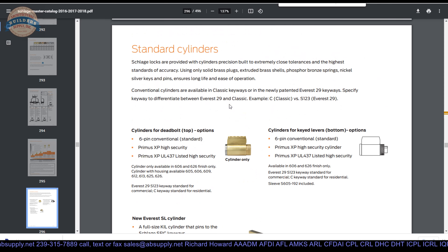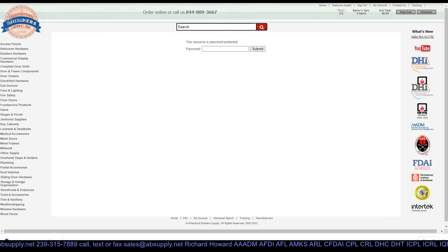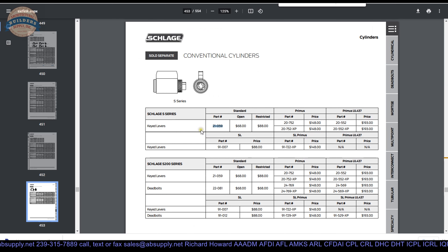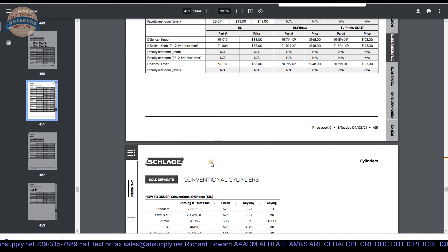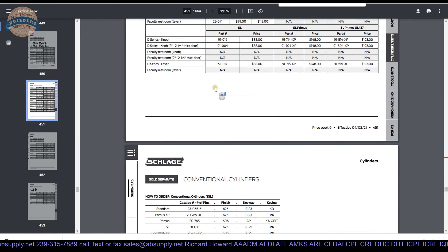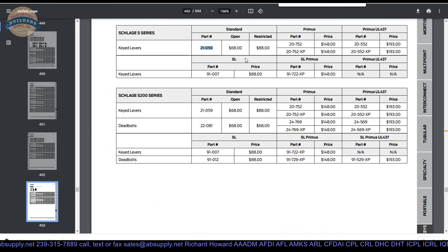The issue is they do not put the part number — the 21-059 — in the product brochure. They just do not put the part number there at all. I will do a find function on the keyboard for 21-059. Oh, it does show up — so there it is. We are in the cylinder section of the price list and they do show it here.